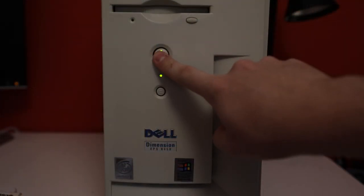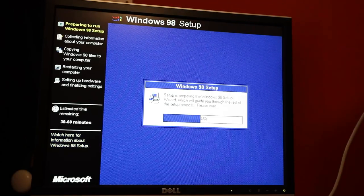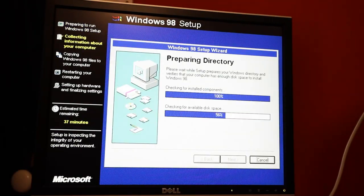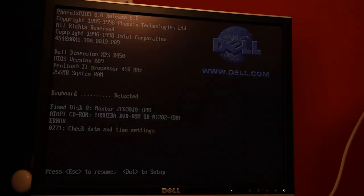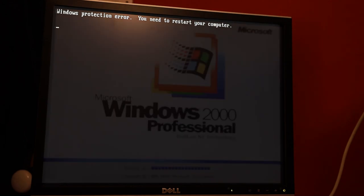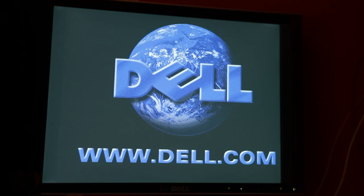Now with our shiny, clean machine, it's time to get an OS installed. At first I planned to install the original OS — Windows 98 — but after multiple driver issues with the hardware, I gave up and moved on to the much more stable Windows 2000, which installed without any issues.